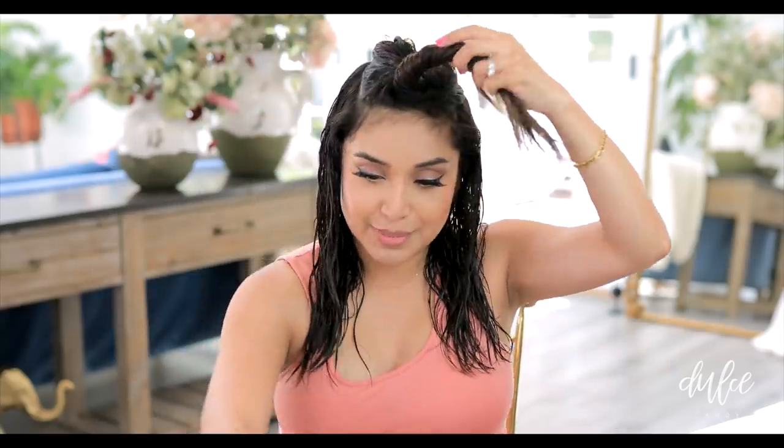Isn't this super easy? That's why I loved it. But I want to see how it looks once it dries. And now let's do the top section.